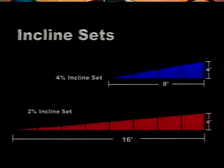Most layouts will use incline sets. 2% incline sets, shown in red, rise from 0 to 4 inches in 16 feet and are for use in unlimited spaces and when pulling heavier loads. 4% sets, shown in blue, rise from 0 to 4 inches in only 8 feet, so they allow higher elevations in limited areas.